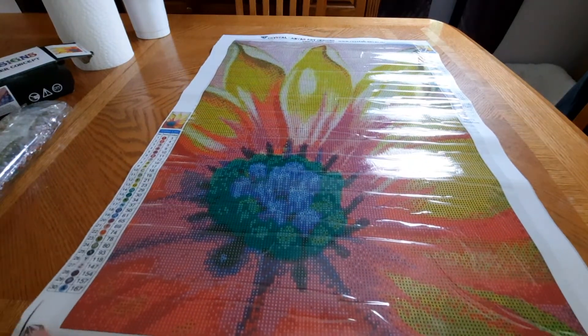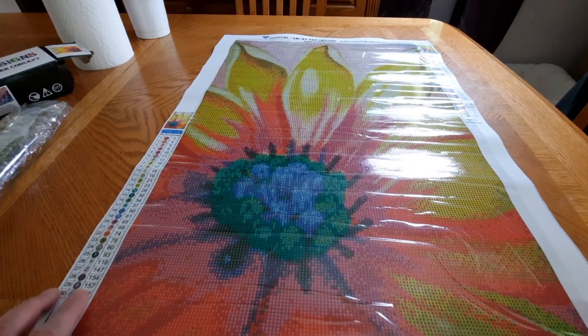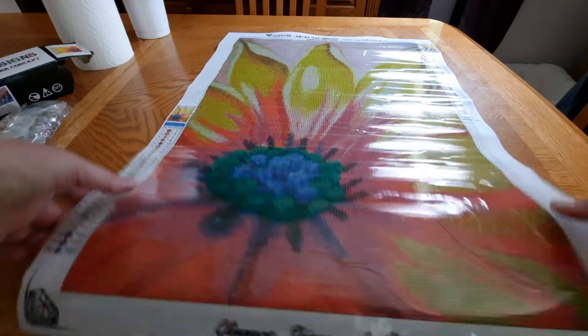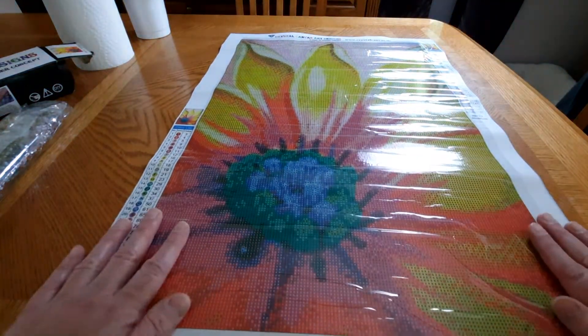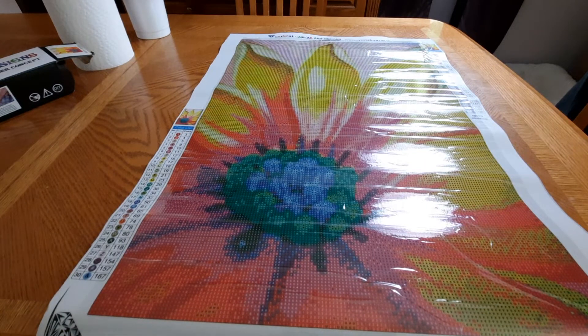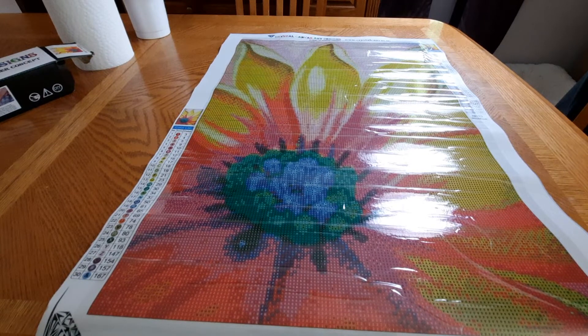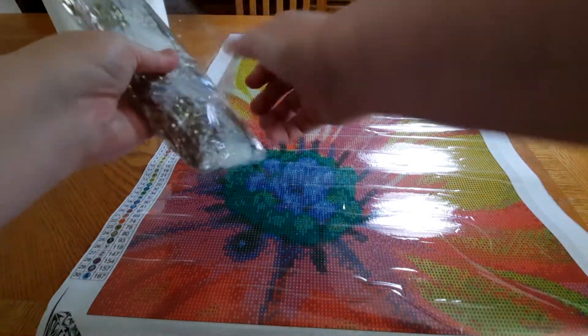It has 30 colors. Let's see the drill field — I'm not sure if it'll focus, but it's pretty clear. This one's going to have some confetti in it. As you guys know, I'm not a huge fan of confetti, but let's go through these colors real quick.